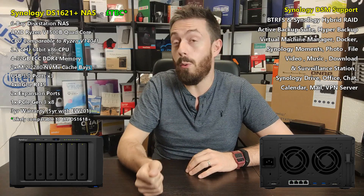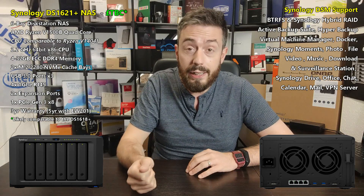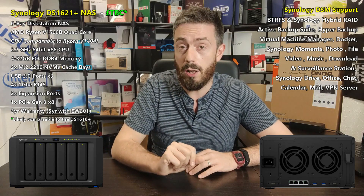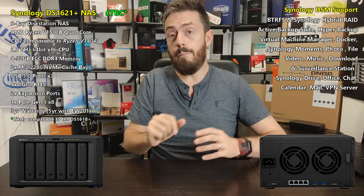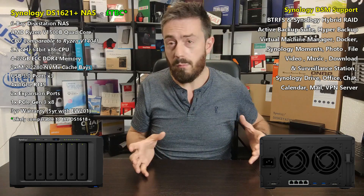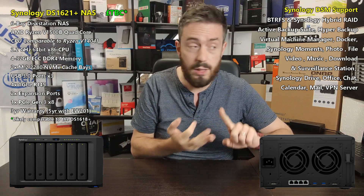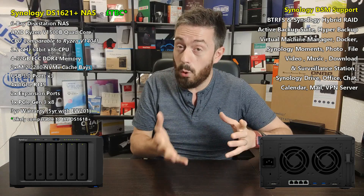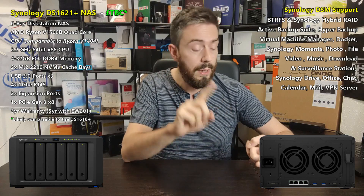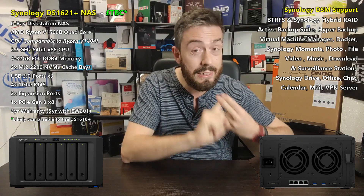The PCI lanes on the CPU are improved over its predecessor — 16 versus 12. However, 10GbE is not available by default; you will need to add an upgrade card such as the E10G20-T2. It's a great little follow-up to the 1618+ in terms of expandability, with standard features like four LAN ports, RAID 6, and support for BTRFS file system, which we've talked about extensively on the channel.